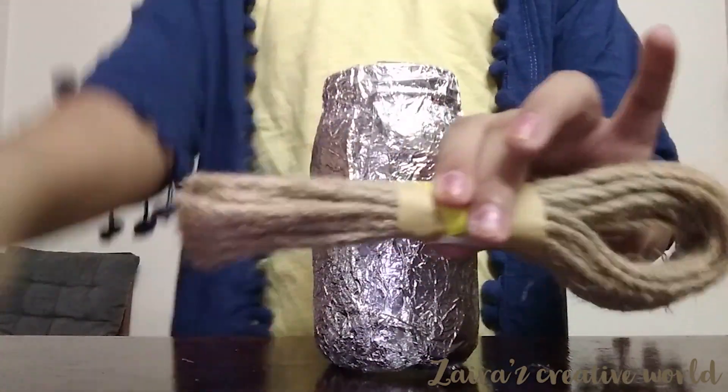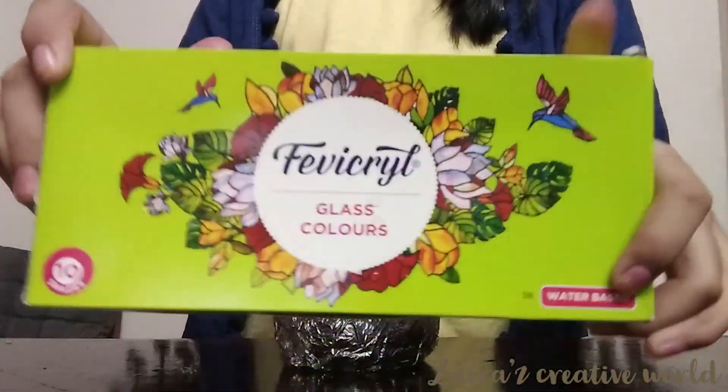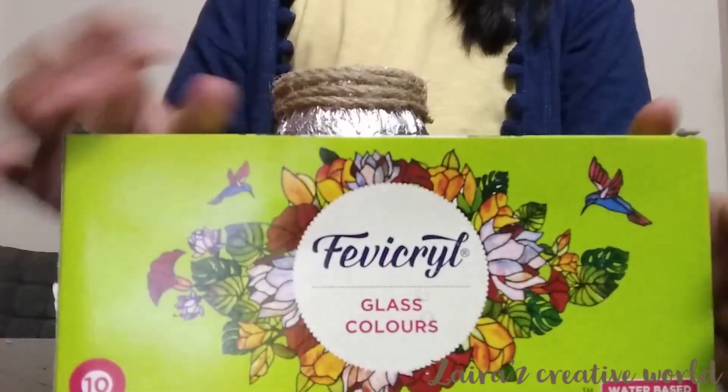Take a jewel thread and stick it around the jar. Then take some glass colors.